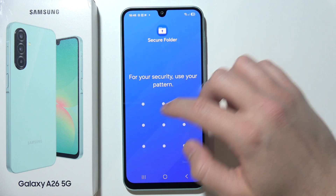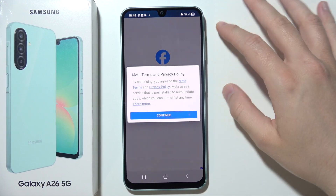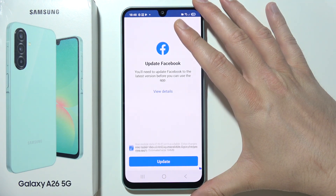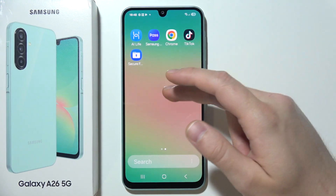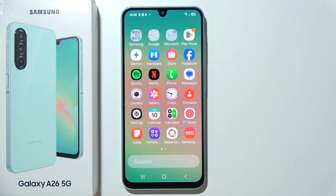Now if I want to open it, I will have to input my screen lock. If I want to use some apps, I will have to log in to them separately, because you are able to use two different accounts on the same application — one inside the Secure Folder and a different account outside of it.